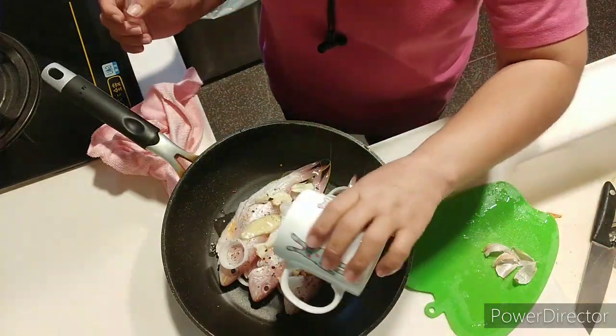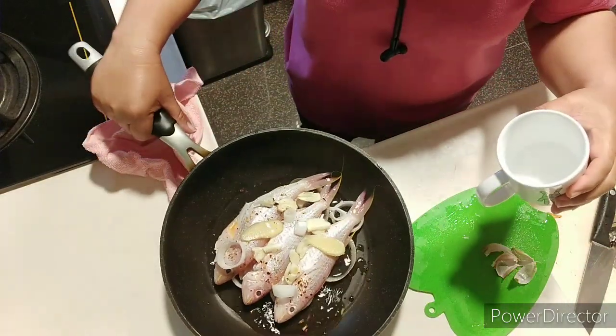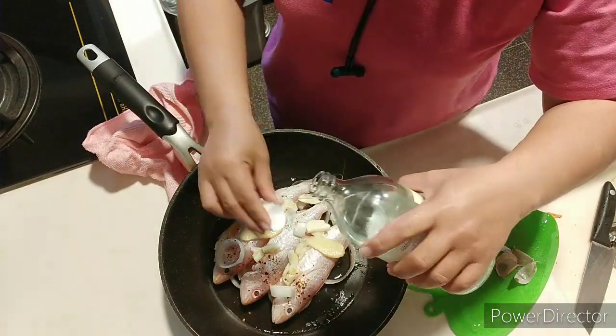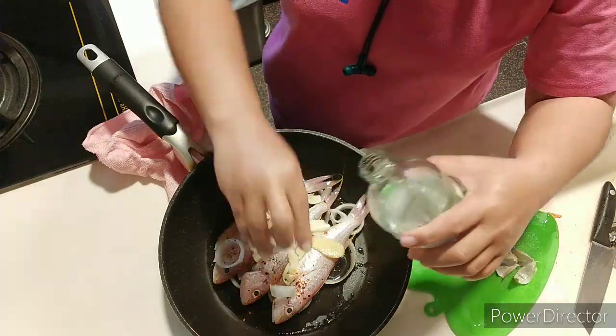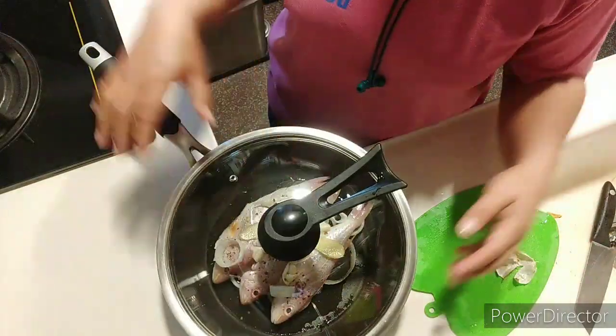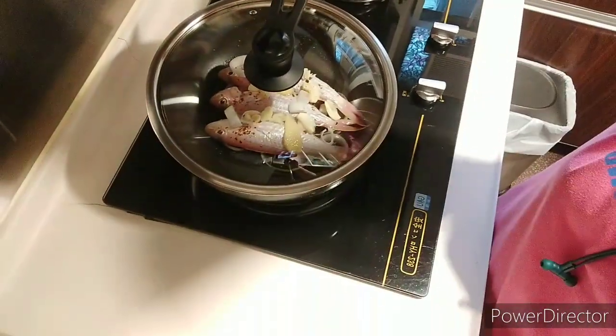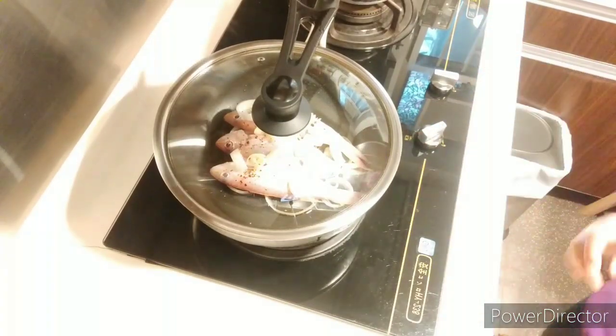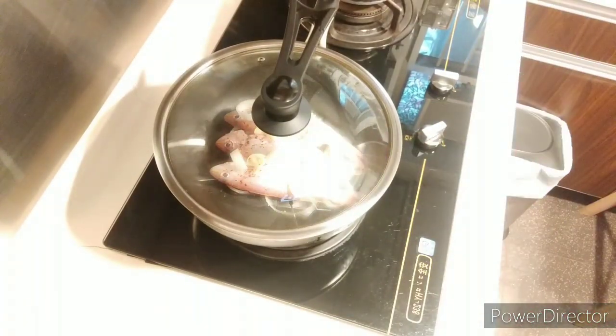Then salt and sugar, and we put a little bit of water and vinegar. We call it pinamarahan because you really need to dry the sauce or the water that you put inside the pan. So we will turn it on and wait.